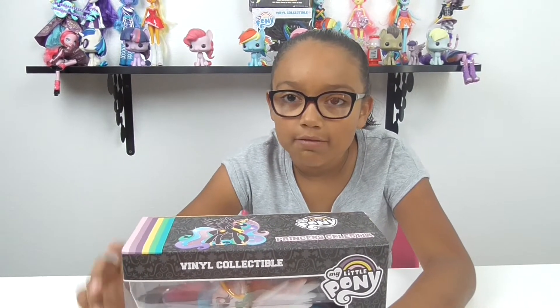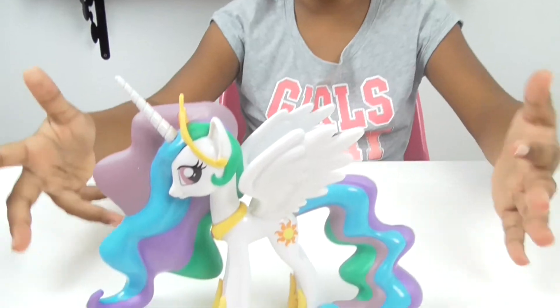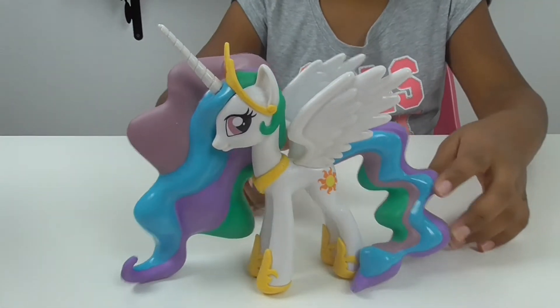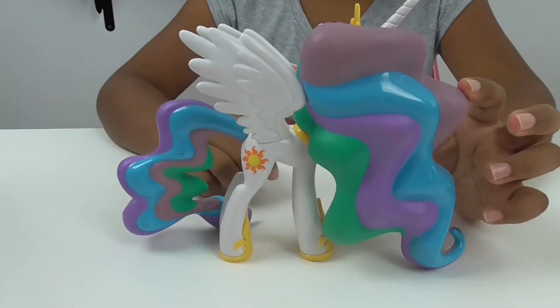We do have the other one that goes with her. I'll take her out of the box and then I'll show you her amazing awesomeness. I have her out of the box and she's super amazing. Just from the back, seeing the back, the mold looks super amazing. Look at all her wavy hair!